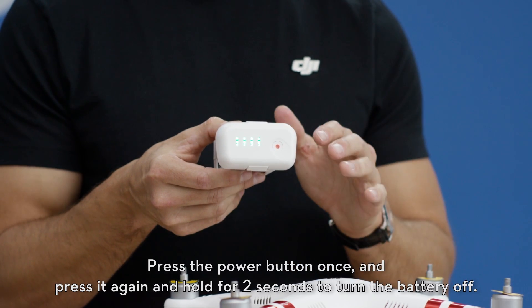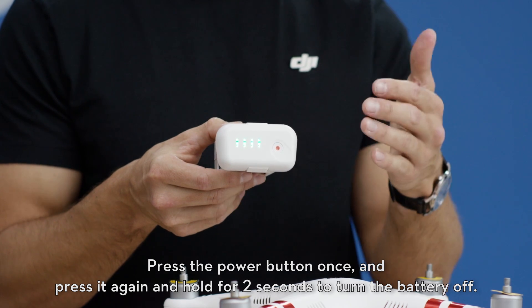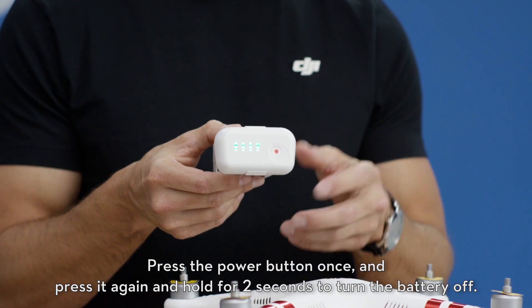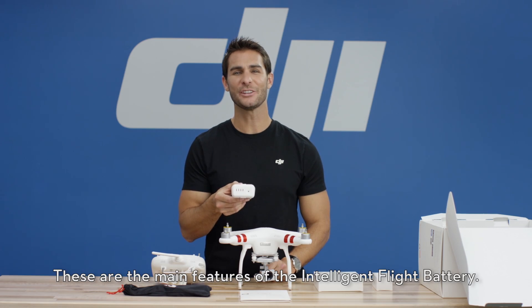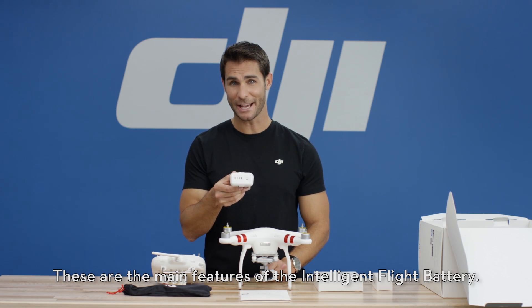Press the power button once and then press it again and hold for two seconds to turn the battery off. These are the main features of the intelligent flight battery.